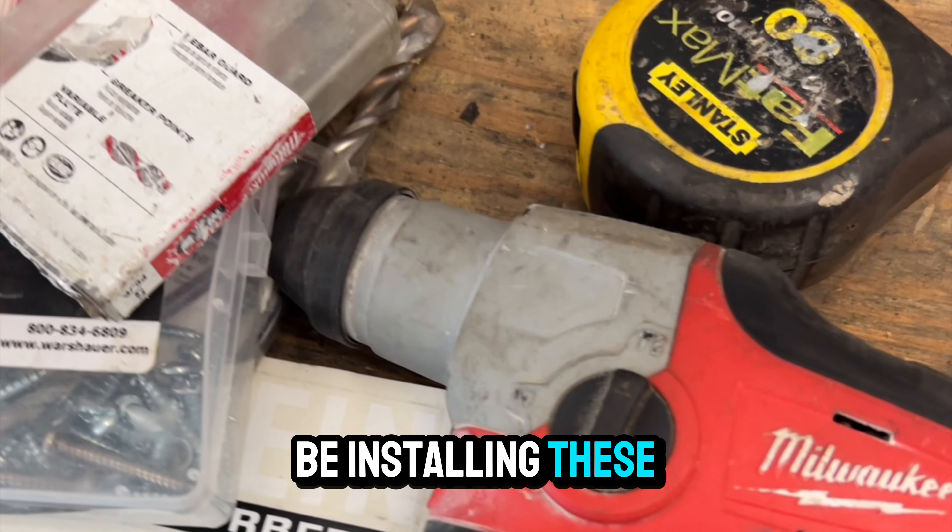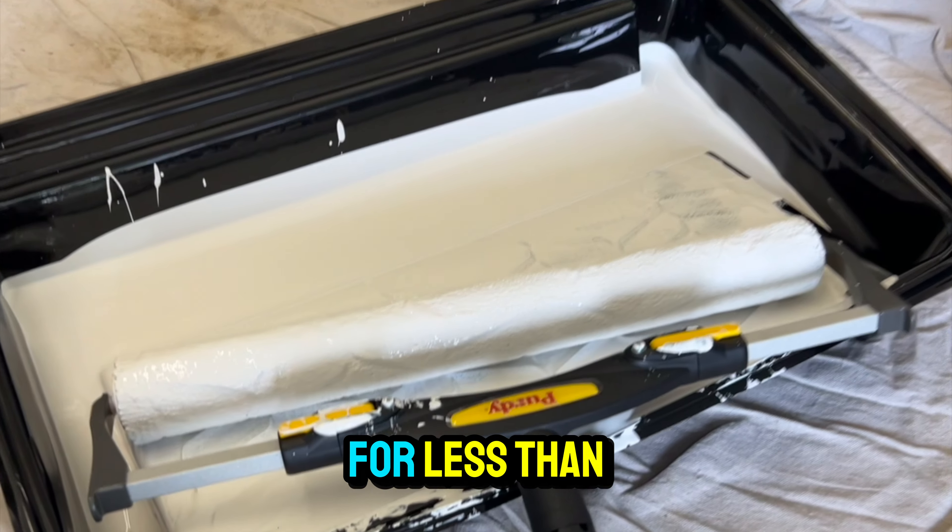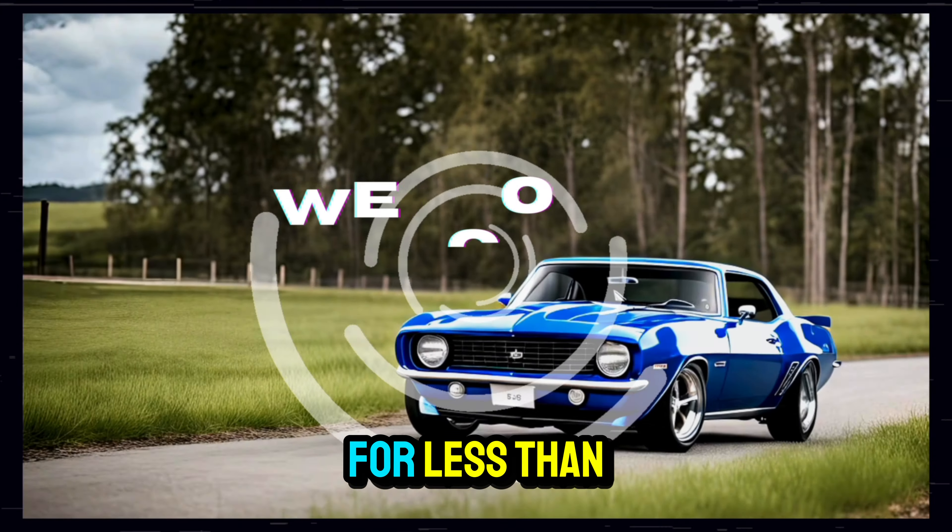Hello guys, and today we're going to be installing these hex LED fixtures and revamping my ceiling in my shop for less than $400. So stay tuned and watch through.